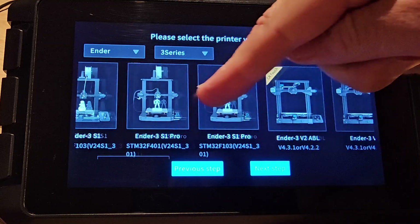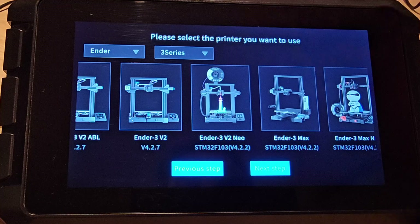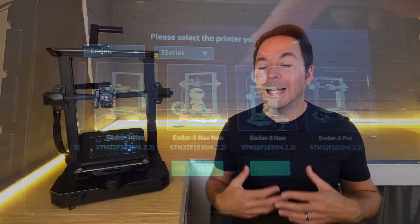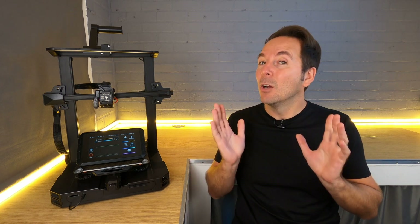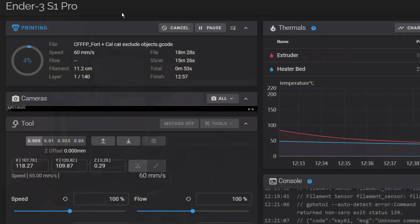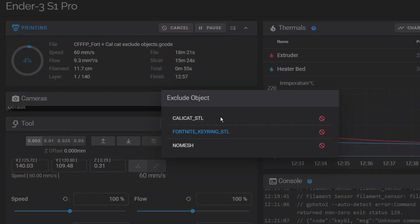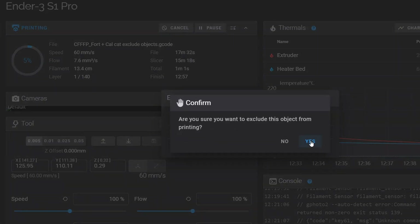Creality have added more default printer profiles including their seemingly forgotten Ender 3 Neo, which I know will help a lot of viewers. Also, Creality have updated all of the individual elements that make up a full Klipper installation so they are now right up to date and not a few generations behind, which was the case before. This means we have all of the latest Klipper features including things like exclude object, which a lot of people have been waiting for.